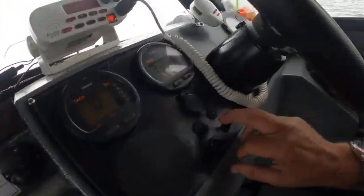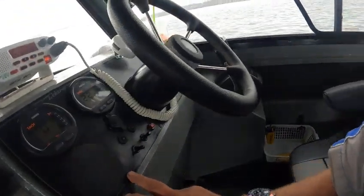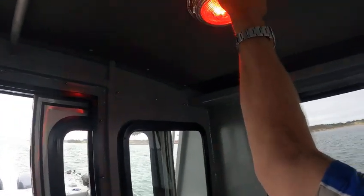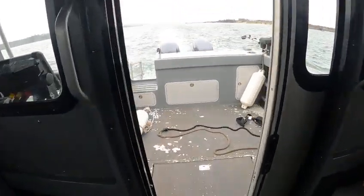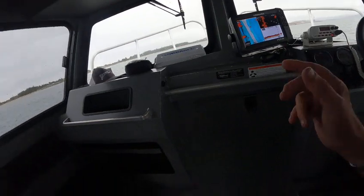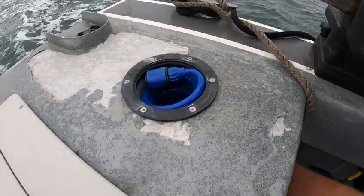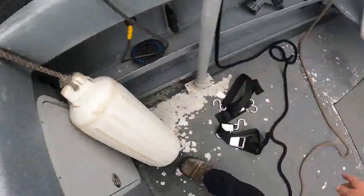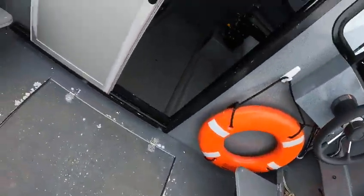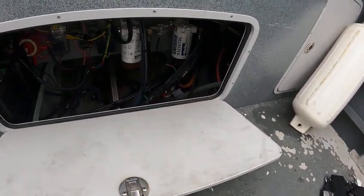Shut that off — that's the anchor lights, aft lights. Cabin lights are off. Wipers we already tried. These lights work. I think I already showed you the battery compartment. Get up here so I don't hit that. Steering does need to be bled. That's to pump your fish box out. There's your water separators, battery shutoff switch.